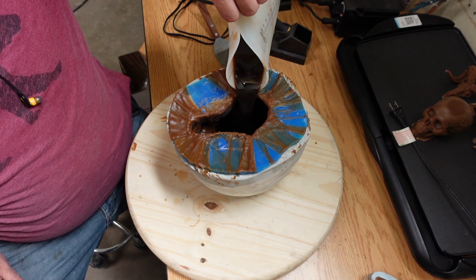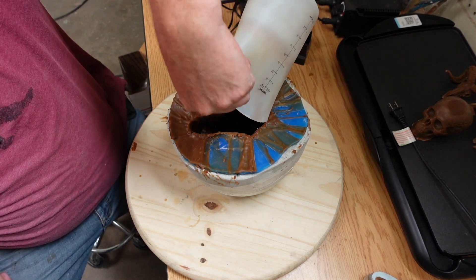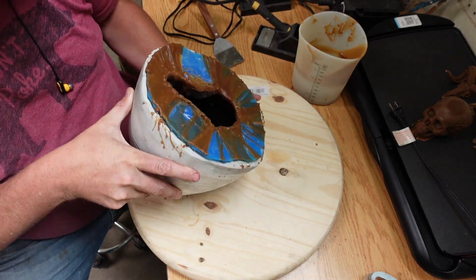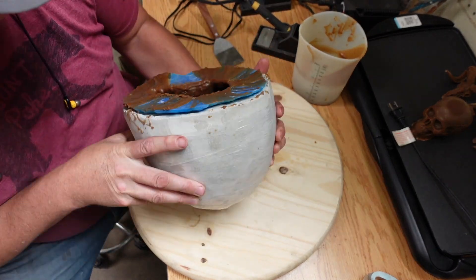I actually had some metal shrinkage issues when I cast it in the metal. I cast it a little too thick, but it did still turn out really good, so I'm happy with it.